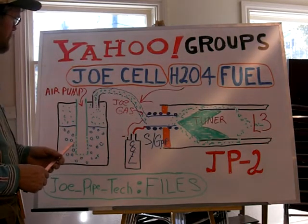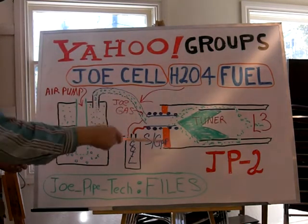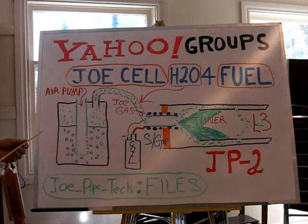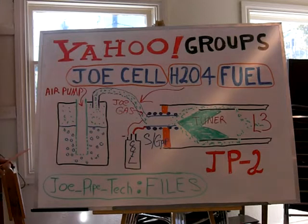So maybe I'll go into a part 3 on this and just redraw this part here. I need to actually add the steamer and all that to the files on the Joe Pipe Tech — might do that under a separate folder.